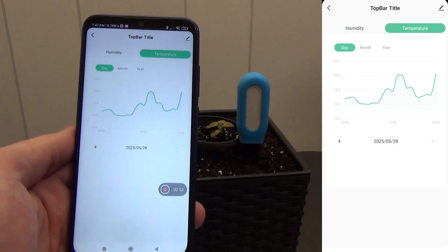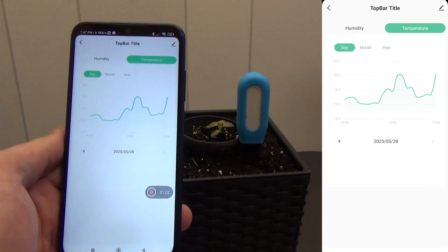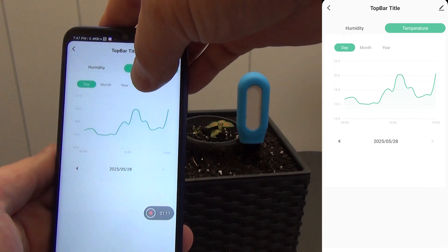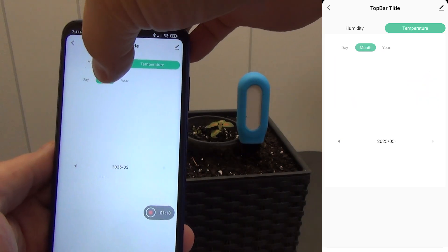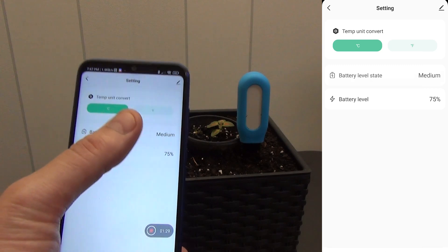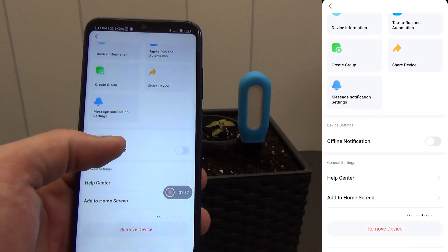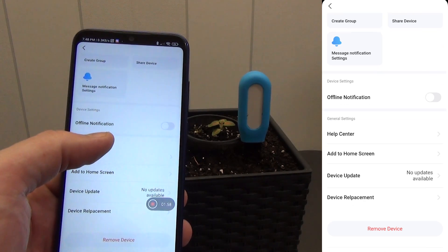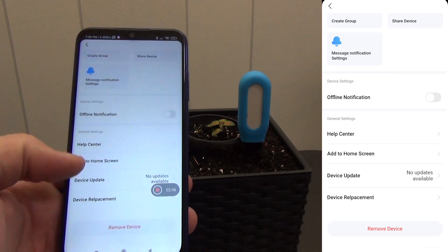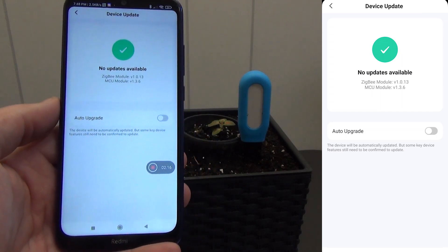The next tab is soil temperature. You can select the desired day and see how the indicators changed during the day. For example, I had about 16 degrees Celsius at night, the temperature began to rise during the day, but then it started to rain and the values decreased. You can also view statistics for a month and a year — in essence, nature itself tested the sensor, and it coped perfectly. In the settings, you can switch the units of temperature measurement between Celsius and Fahrenheit, view the battery level, share the sensor with other family members, and enable notifications if the sensor disappears from the network. The current Zigbee module version is 1013 and the MCU version is 136.